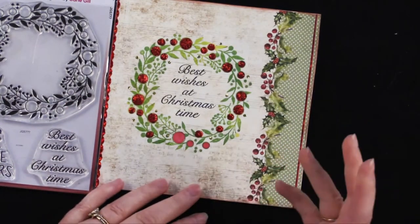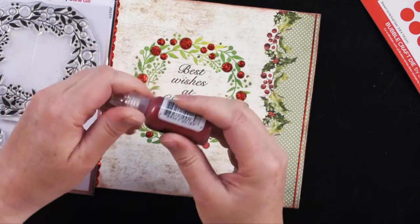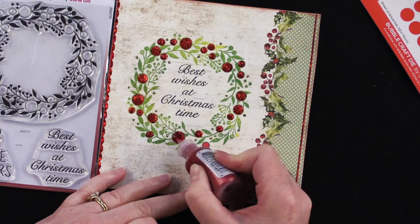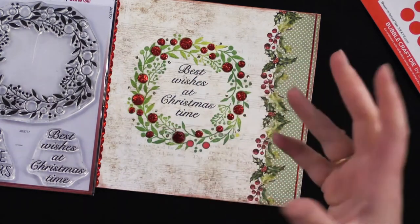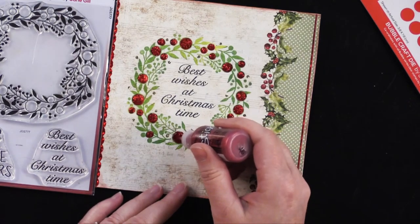I stamped my greeting at the center using a black ink pad. Instead of using the die-cut bubbles on this one, I used Stickles red glitter glue and made nice high domes. First I colored the little circle images using the dark red tri-blend marker, so that the deep red in the Stickles didn't look patchy — it's best to color that first.